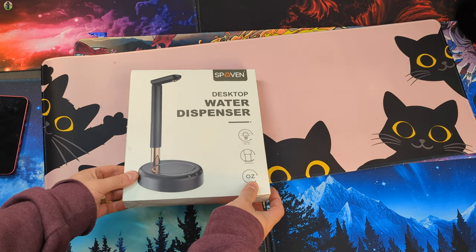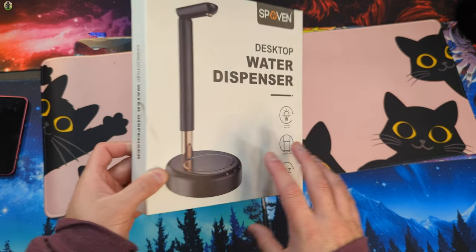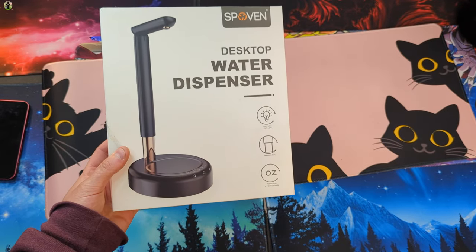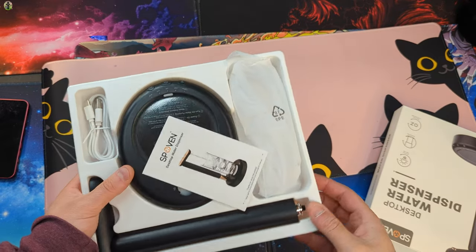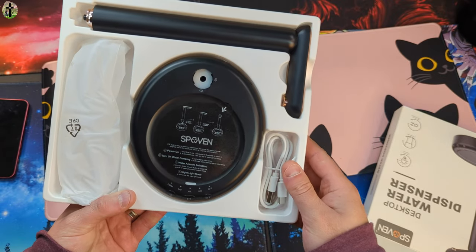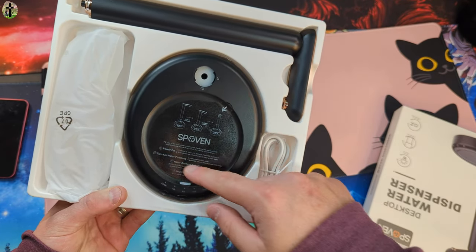Hello, today we're taking a look at this desktop water dispenser. Presentation is very nice. You got your little manual in here, and your how-to guide as well.